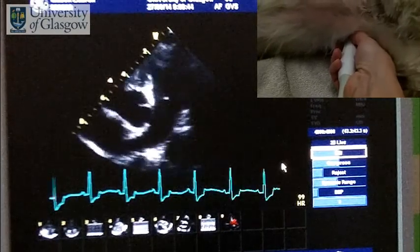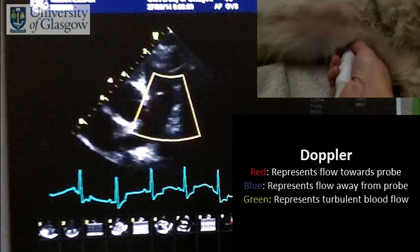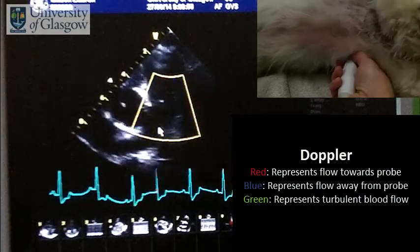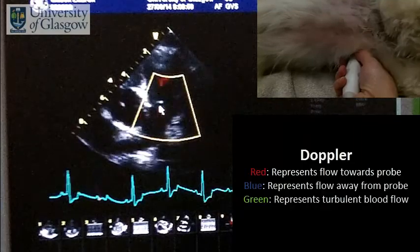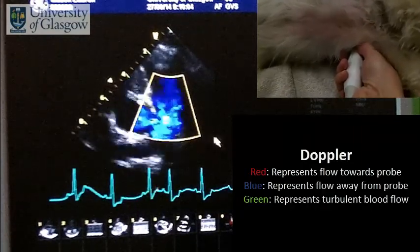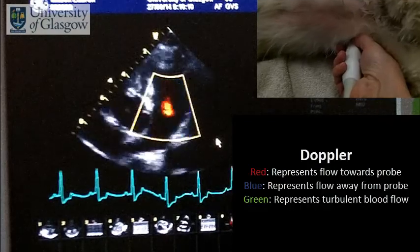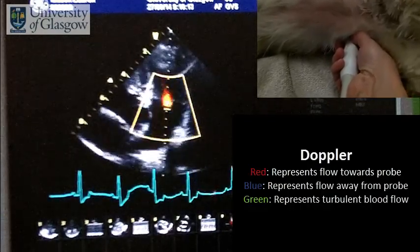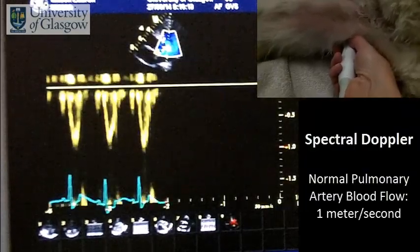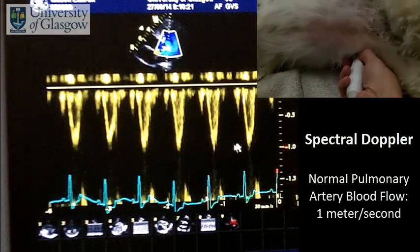We can look at the morphology and use color to check for abnormal flow. We can see the nice blue laminar flow in the pulmonary artery, and a little small red flow going backwards — a small insufficiency jet across the pulmonic valve. We can also check the spectral Doppler for the speed of blood flow in the pulmonary artery, which is going about one meter per second, which is absolutely normal.